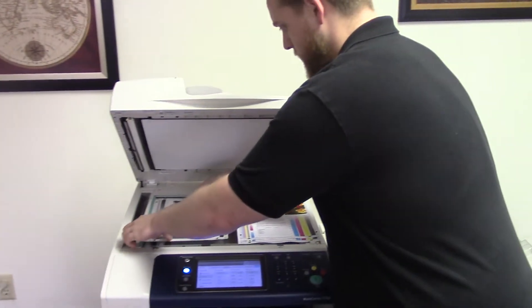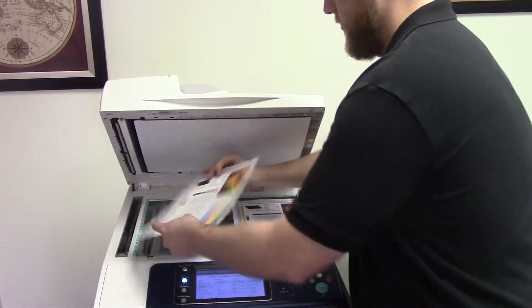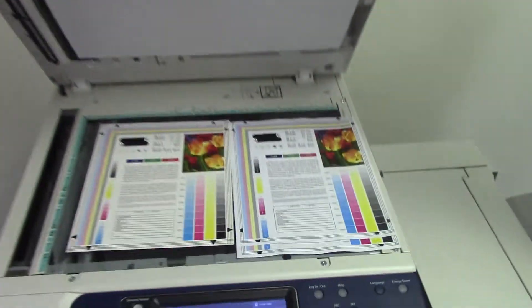Here we have our test copies next to our test chart, and as you can see, a very good color quality on this machine.